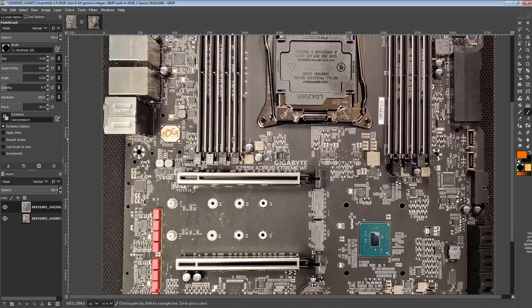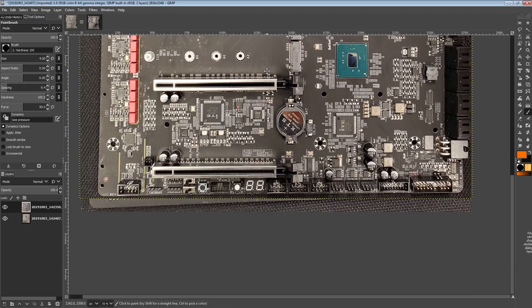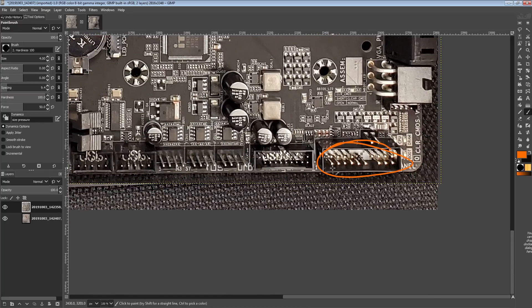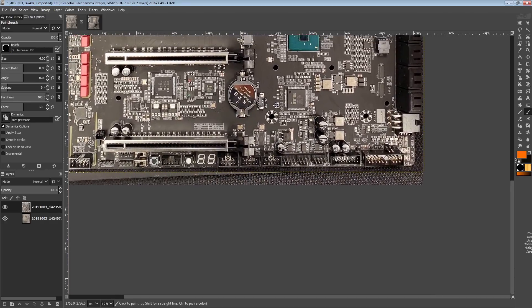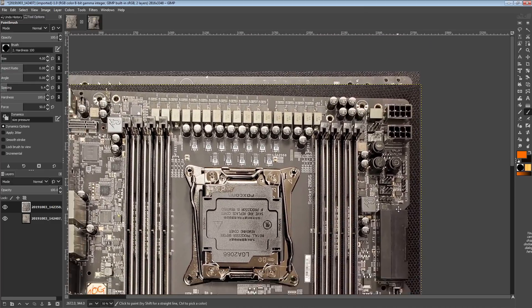That kind of covers all the random noteworthy features around this motherboard. Unfortunately they now have monochrome front panel connectors instead of colorful ones. I like them colorful better — it makes it easier to tell where you need to plug in the pins.